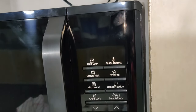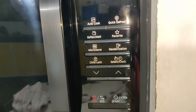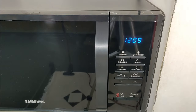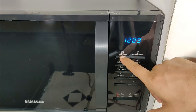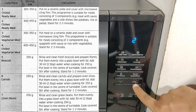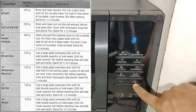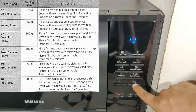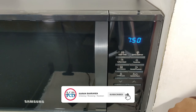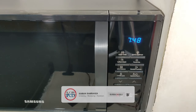Now let's have a look at all the functions of this control panel. The auto cook feature has 20 pre-programmed cooking items. You do not need to set either the cooking time or the power level. You can adjust the type of serving by pressing the up and down button. Please have a look at all the 20 pre-programmed cooking items in the list.